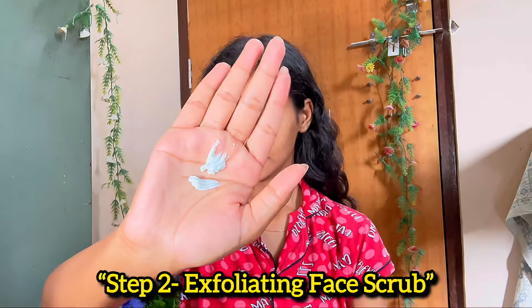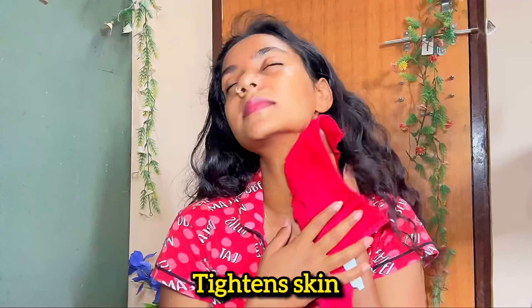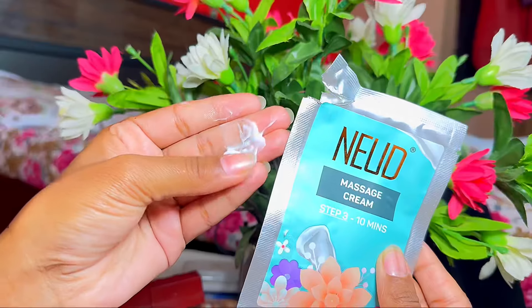Wash your face for 2-3 minutes to remove dead skin cells, unclog and tighten pores. This step also works on blackheads and whiteheads.